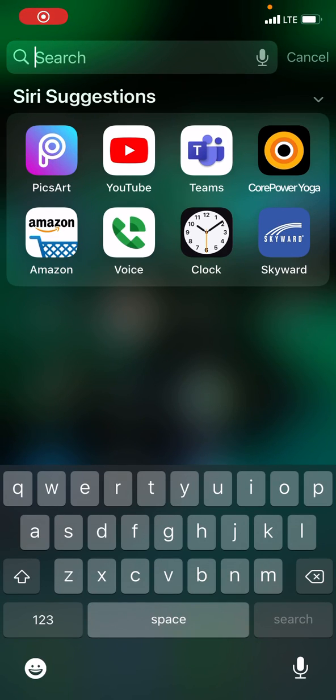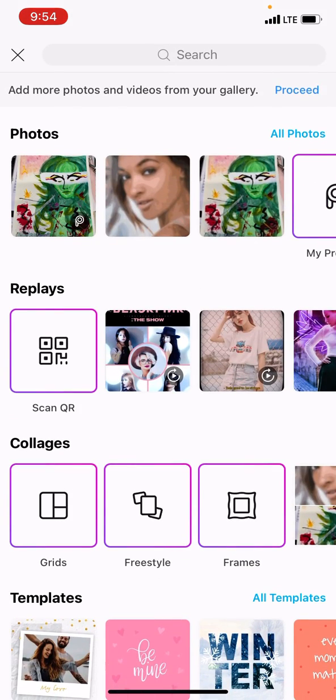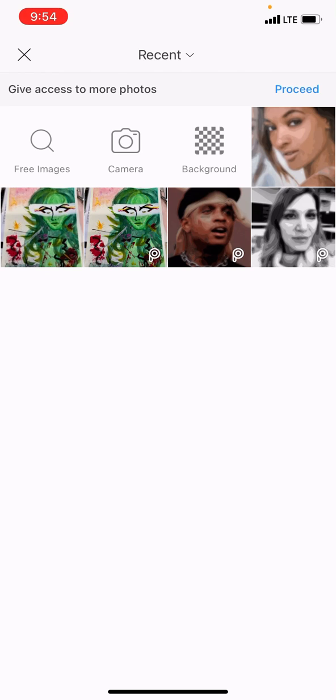Open up the PixArt app on your phone, touch the little plus sign on the bottom, and in the top right where it says All Photos, click on that — and that's going to pull up this.